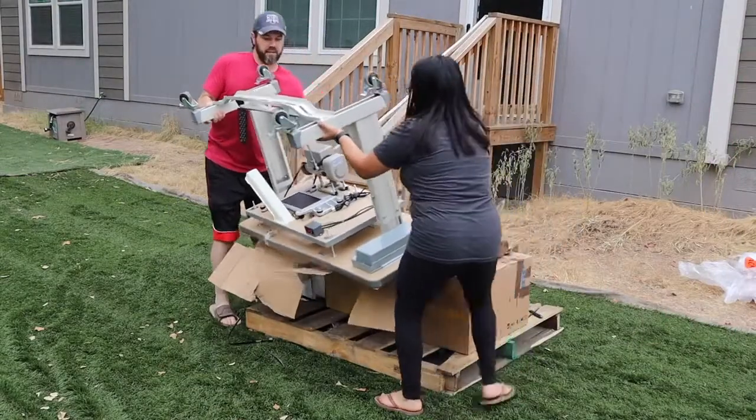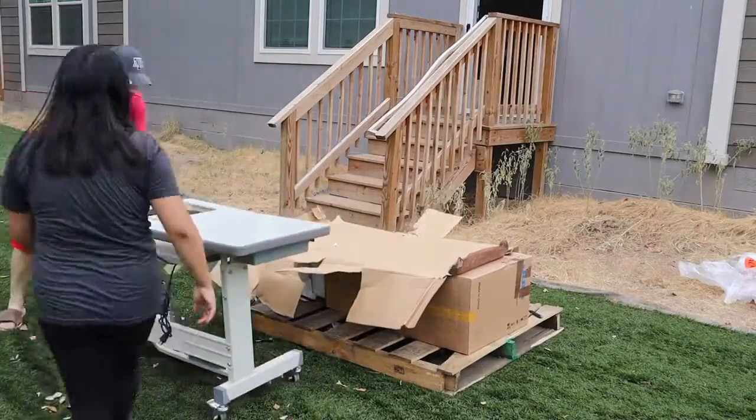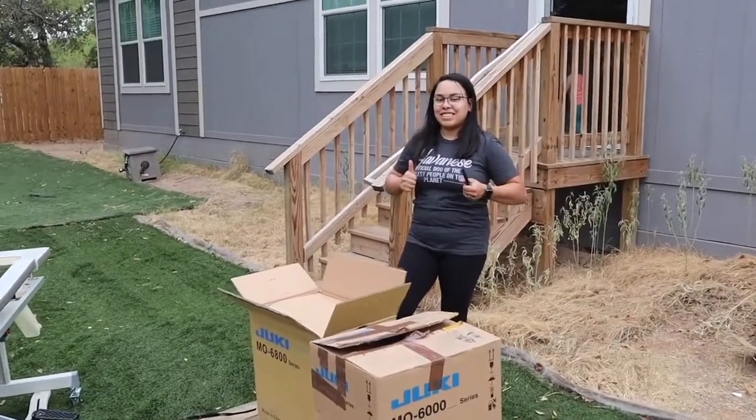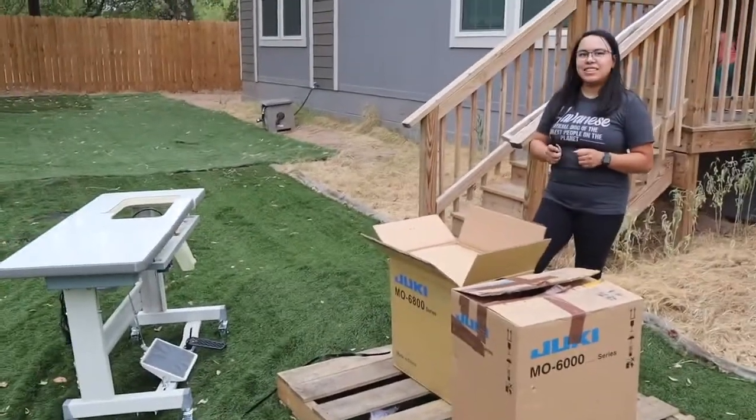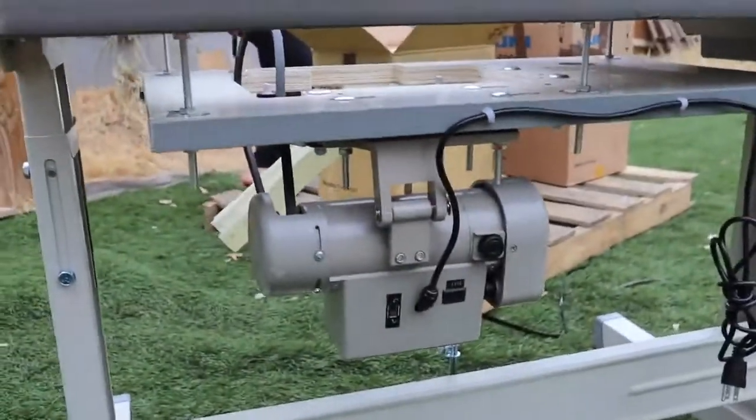Ready? It's not bad. I'm just going to turn it on its feet. You look pretty excited. I am. So this is the table that comes fully assembled. This is the motor down here — a servo motor.